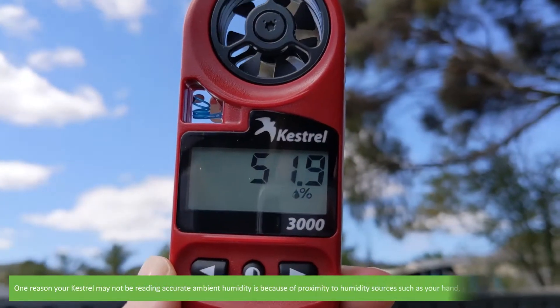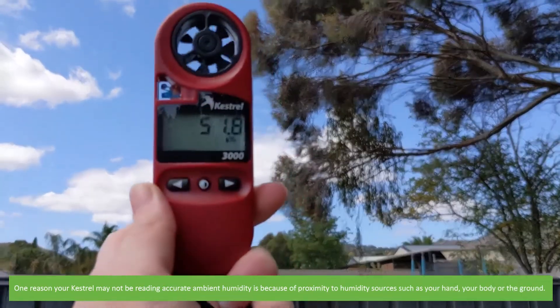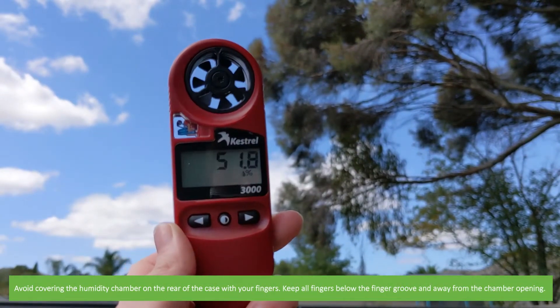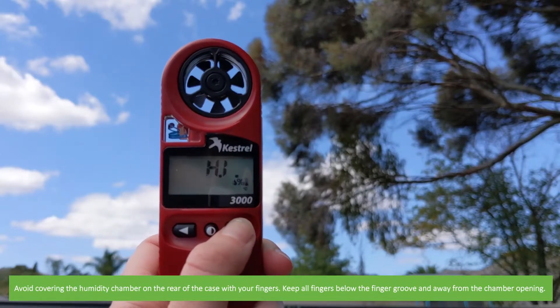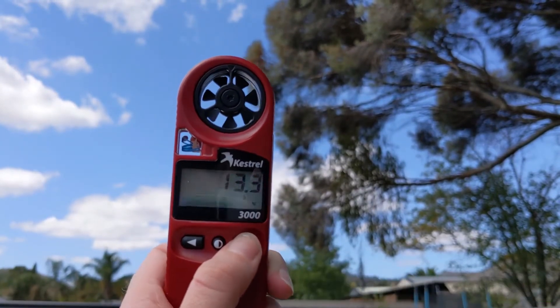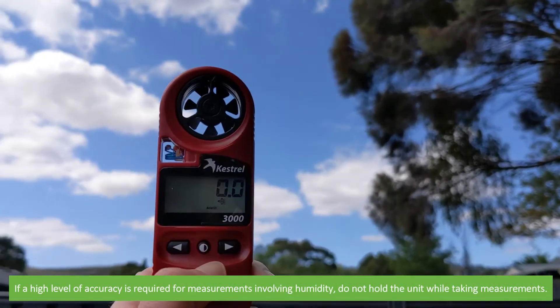Humidity: one reason your Kestrel may not be reading accurate ambient humidity is because of proximity to humidity sources such as your hand, your body, or the ground. Avoid covering the humidity chamber on the rear of the case with your fingers. Keep all fingers below the finger groove and away from the chamber opening. If a high level of accuracy is required for measurements involving humidity, do not hold the unit while taking measurements.